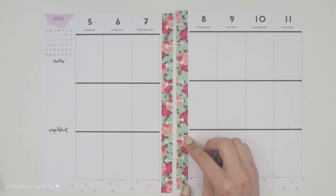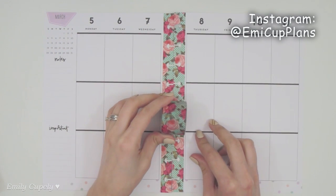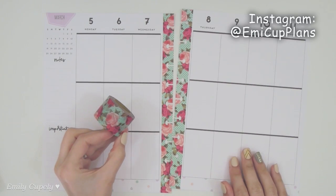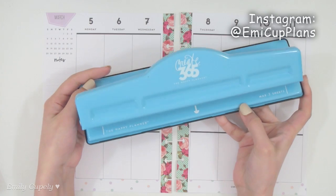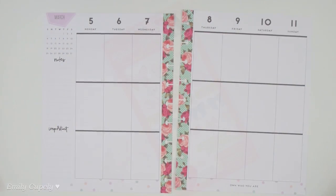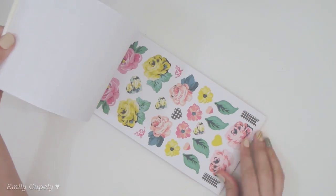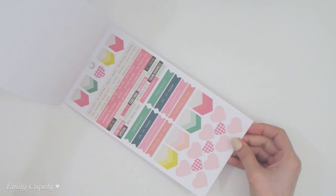For today's plan with me, I started with this Hobby Lobby washi tape that I cut in half because it is super thick, so I decided to use it in half to cover both edges of my pages. Then I went back with my Happy Planner hole punch to punch the holes back into my pages.